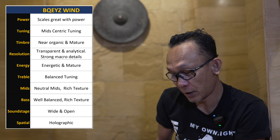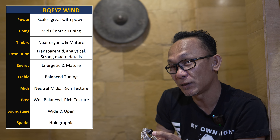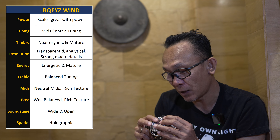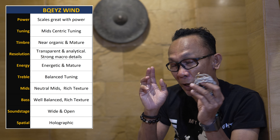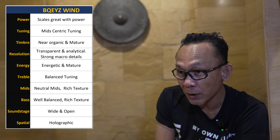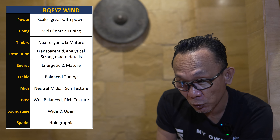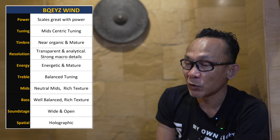Looking at the midrange, this is perhaps the most prominent improvement of the Bequest Win over the Winter. The bone conduction driver is focused primarily on midrange through low frequency, and what bone conduction delivers is vibration coming straight from the driver through the housing so the wearer can feel the sound, not just hear it. Building on what the Winter started, the Bequest Win offers more richness and tactile sound in the midrange especially.